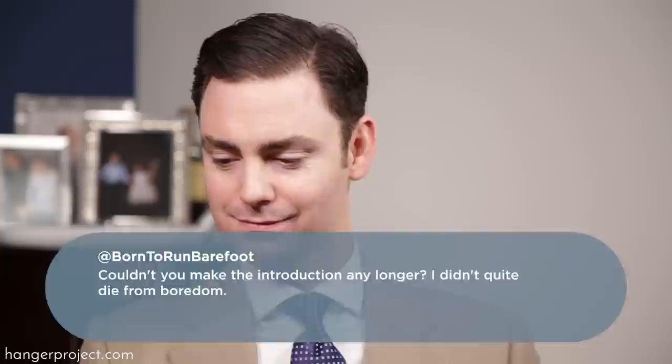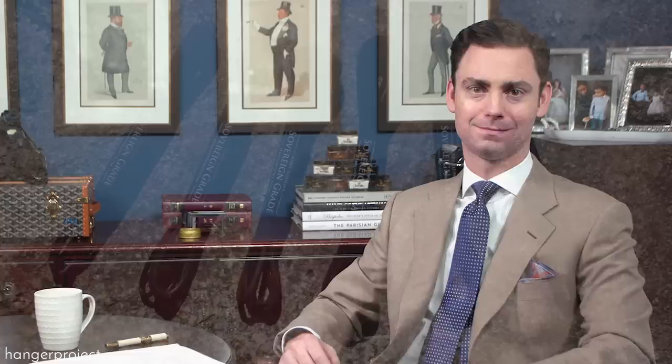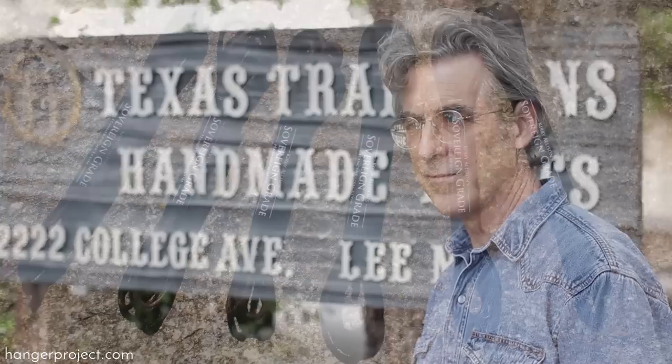Our next question is from Born to Run Barefoot on our how-to-tie-the-glute-knot video. He says: couldn't you make the introduction any longer? I didn't quite die from boredom. You're not the only one that has accused me of possibly being a little bit long-winded, but I wanted to share that story with everyone watching because it was special to me and I thought people might find it interesting. We generally appreciate your comments — thank you, and I look forward to sending you a pair of our Sovereign Grade shoelaces.